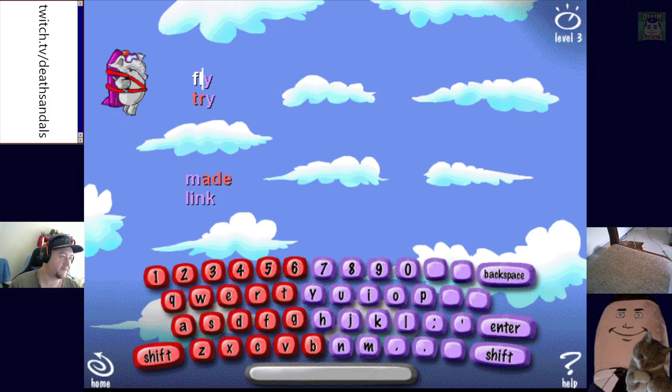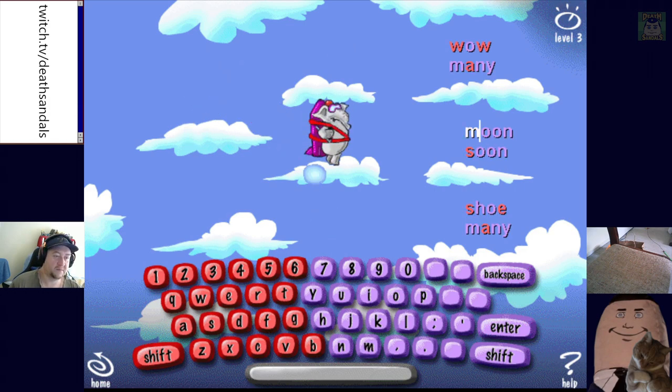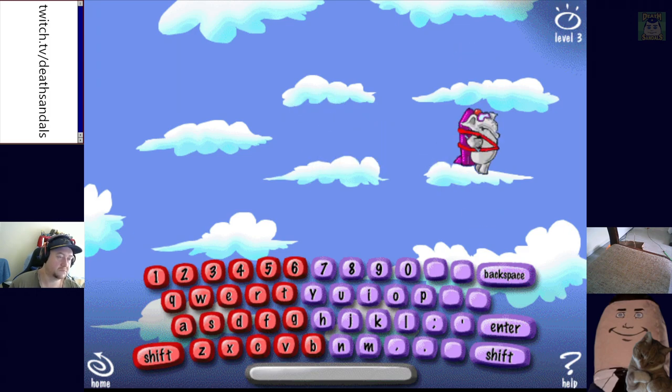F-L-Y, T-R-Y — fly, try. Those words rhyme. And you pick which ones — so I guess you can potentially get caught doing the wrong ones. She, beat, be — those words rhyme. Moon and soon — moon, soon. Those words rhyme. Absolutely. Nice.